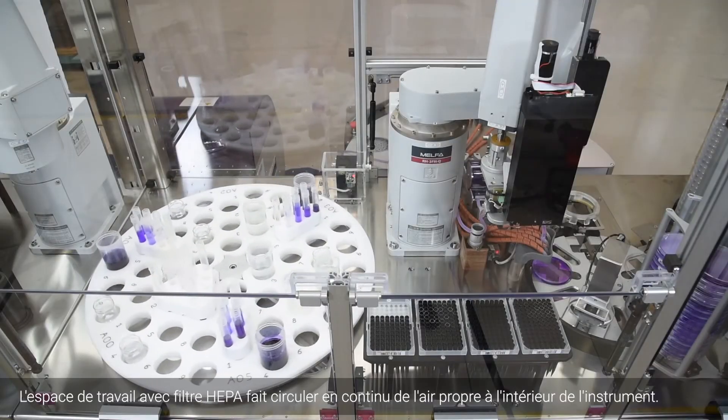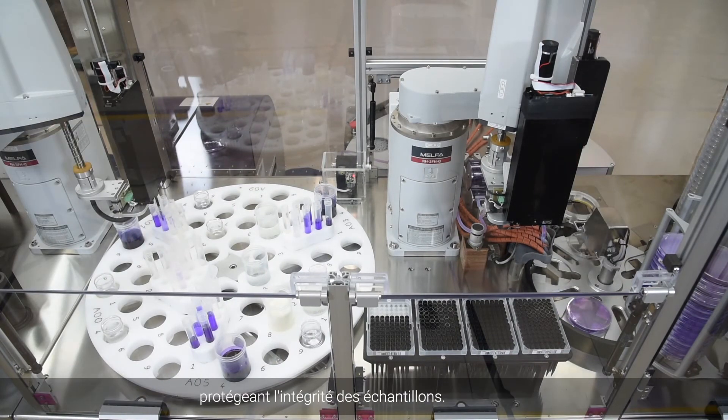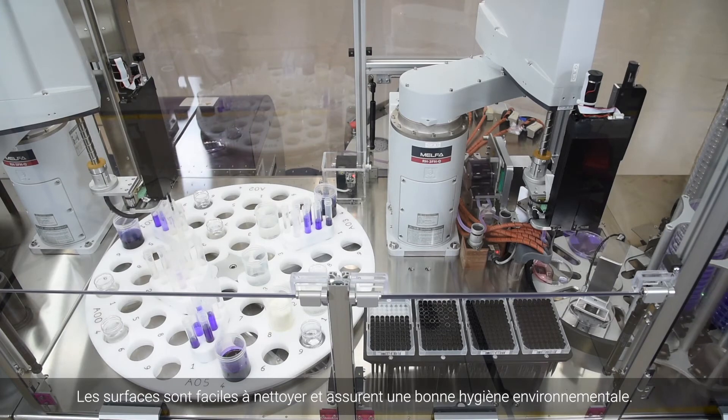Cyclone's HEPA-filtered workspace continuously circulates clean air within the instrument, protecting sample integrity. Built-in UV lights and easy-to-clean surfaces ensure proper environmental hygiene.